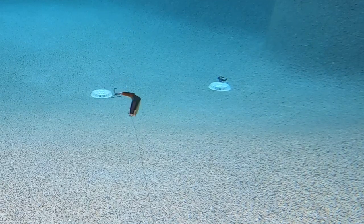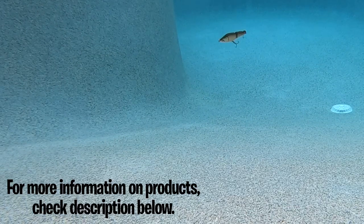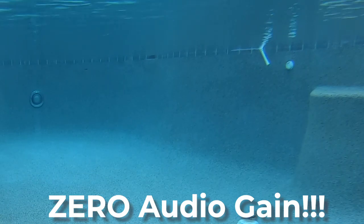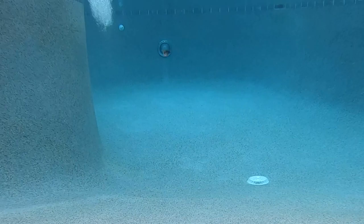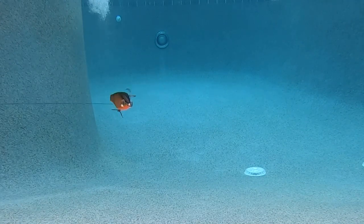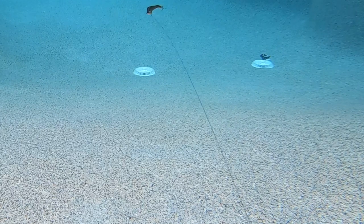But it doesn't stop there — the Broken Back Minnow is just as impressive as it slowly flutters when you pause your retrieve. This lure glides downward slowly, moving side to side to look like a wounded baitfish that's dying. The Broken Back Minnow has built-in rattles that sound at every twitch of your rod or movement of the bait. Even though it was designed to swim two to four feet deep, with my rod tip up and a medium retrieve, this bait stayed in the upper water column and looked like a real swimming fish.